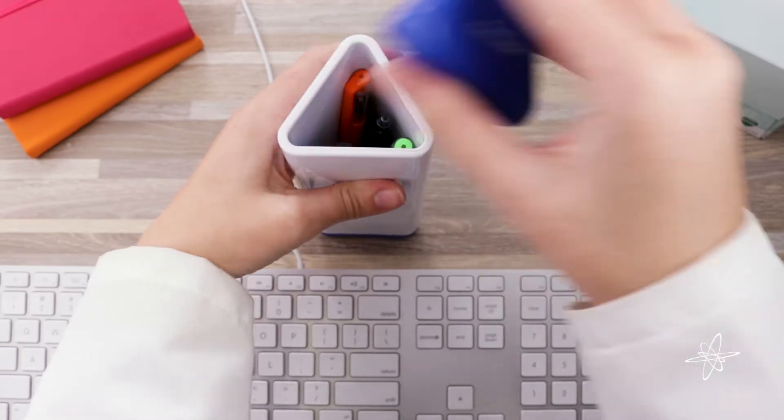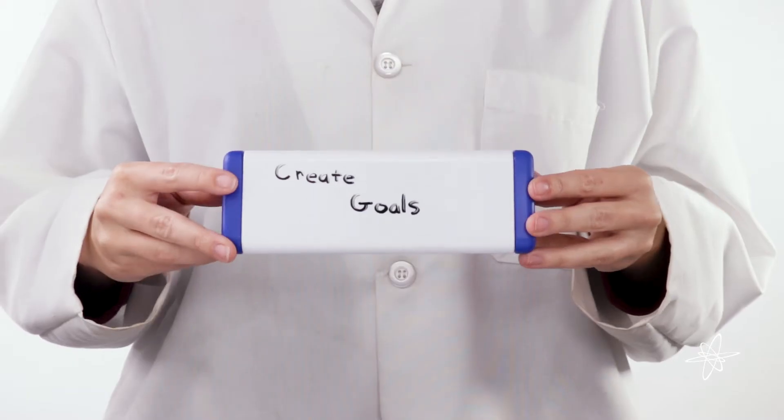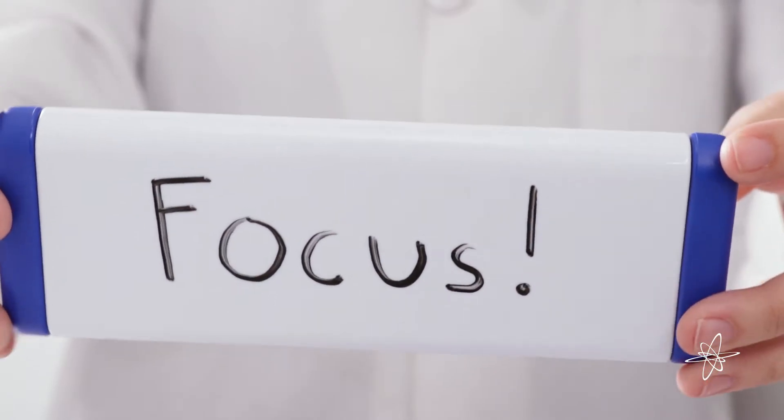Today we're taking a look at the OnTask dry erase desk organizer. Set priorities, create goals, improve focus using all three sides of this space-saving organizer.